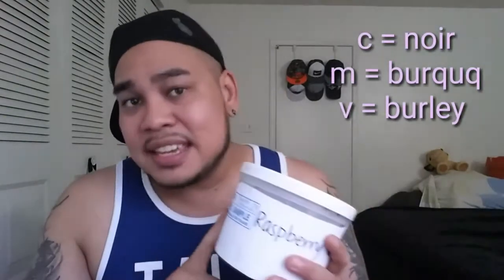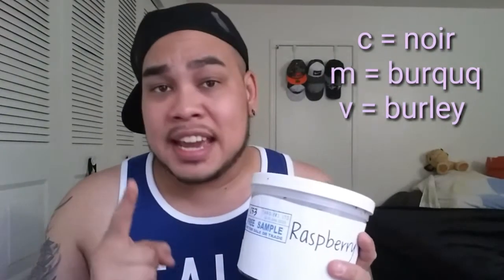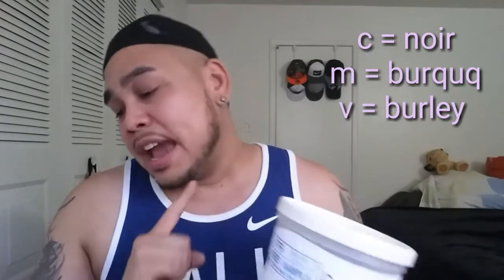What does C mean? From my understanding — Frank broke this down to me — a C is going to indicate that it's a nor. If it had an M on there it would indicate that it is a Bercook, and if it has a V on there that's going to be Burley. That's something I didn't know, so thank you Frank for breaking that down and helping me understand what these letters mean on the Tangiers packages.